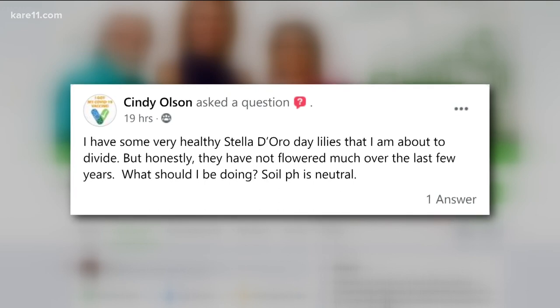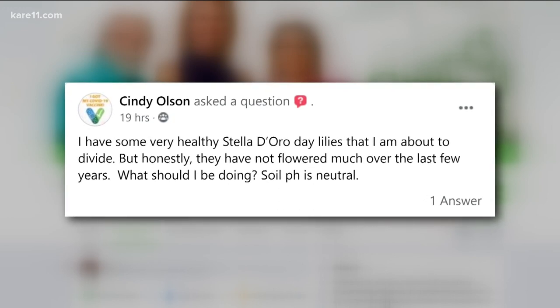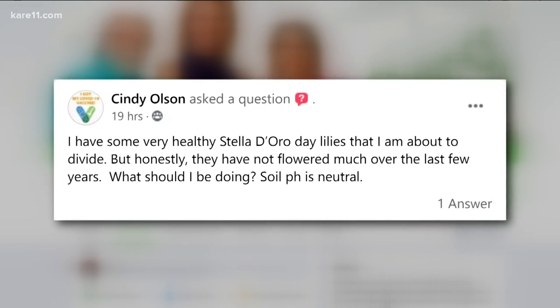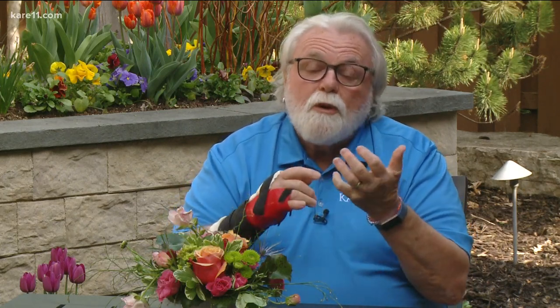Cindy is about to divide some healthy lilies. She's got the Stella d'Oro, which are really popular, and she says they haven't flowered much over the last few years. With Stella d'Oro, the older originals need to be divided probably after four or five years because they do bloom well on new wood, new growth. You also don't want to get them near your lawn where you're giving it nitrogen, and when they do wilt a little, just wait to water them. Dividing them is probably the most important thing to do, and you can do it anytime — they're like hostas where they're really hard to kill. They'll flower on that new growth.